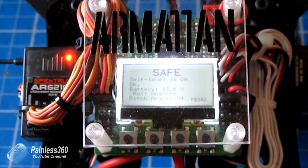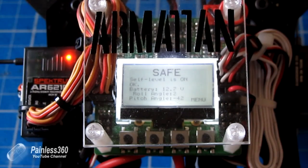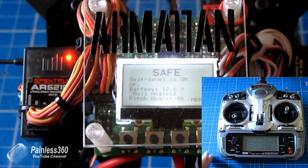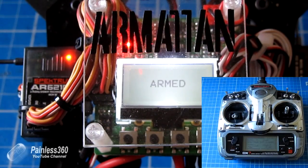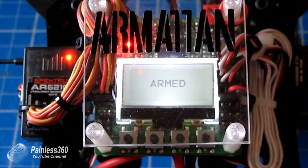To arm the board, you hold the throttle stick at the bottom and push it to the right for a second. You get a tone to let you know it's armed. You also get a beeping noise if it isn't level, and you get the little red light in the top left-hand corner.